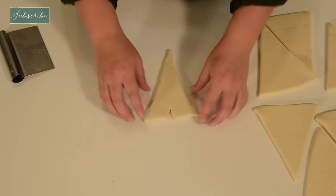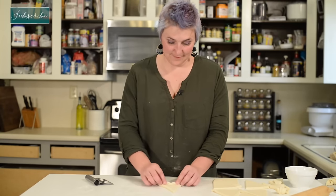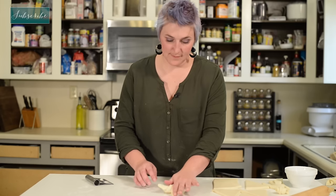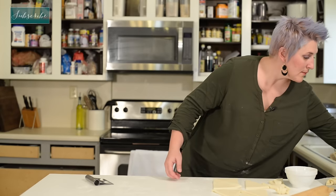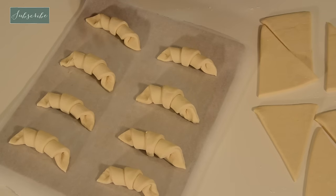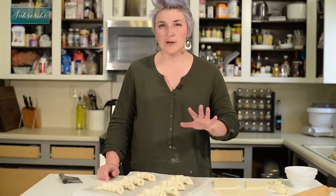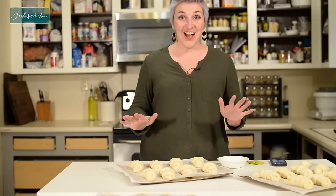You know, if you think about it, these actually look like the Eiffel Tower. Now we have a full pan, and I need to cover this with plastic wrap. Then we're going to let it rise for about three hours — we want it to almost double in size.